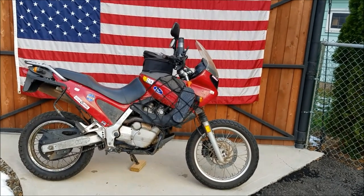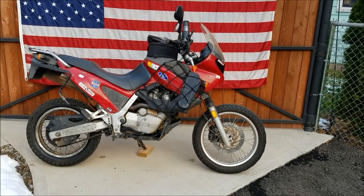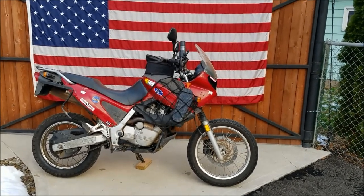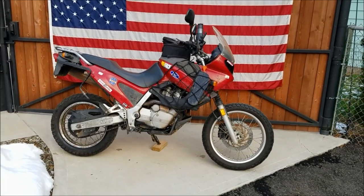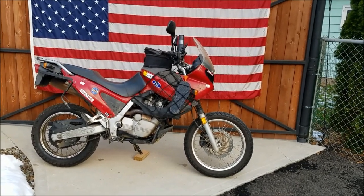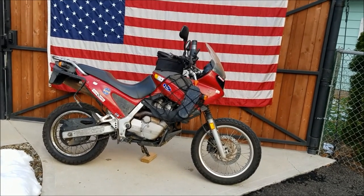I've ridden this thing to the west coast and back on several occasions, up to Maine and Canada, and down to even Mexico. You can hop on the highway and do 80, 85 miles an hour — not too comfortably, but it does it — and it gets it done for 6,000 miles at a clip. And then you can hop up the trails in Colorado and Utah, and this thing handles awesome off-road. It handles good on-road, it handles good off-road.